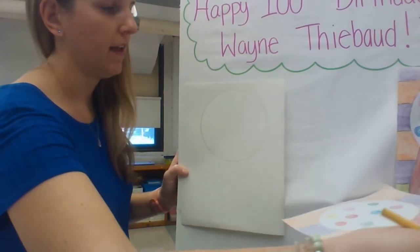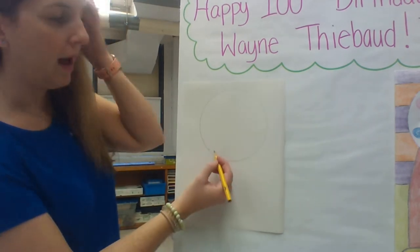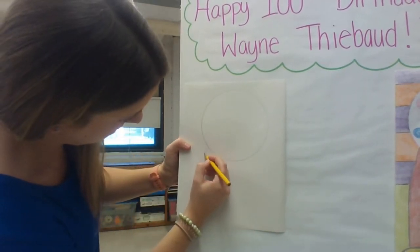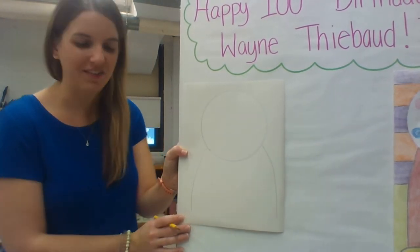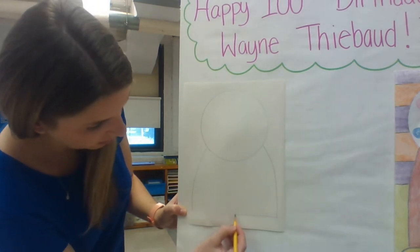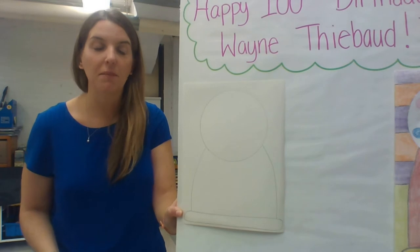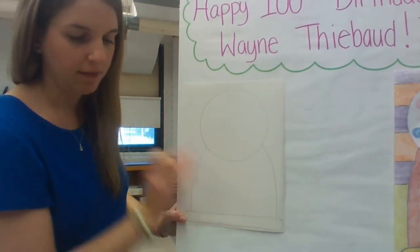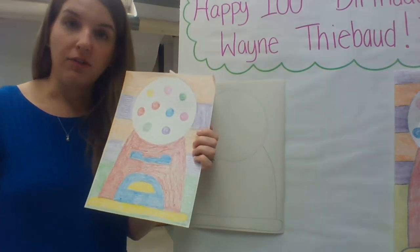Now we're going to start adding the bottom of our gumball machine. From the bottom of the dome, draw two lines that come down — not all the way to the bottom — that are kind of curved, so it almost starts to look like we're drawing a person. Then we're going to draw a really long and skinny oval to make the base. So we have the glass dome where the gumballs live, the base where all of our quarters go, and the very bottom stand.